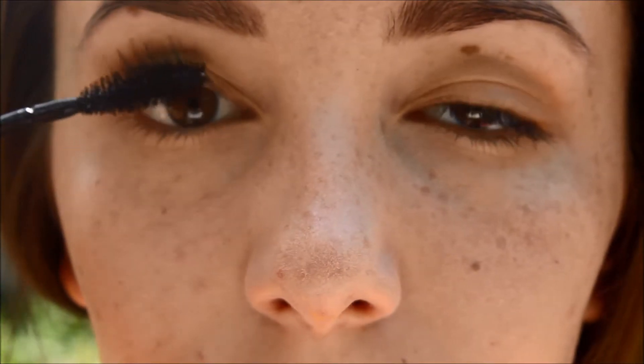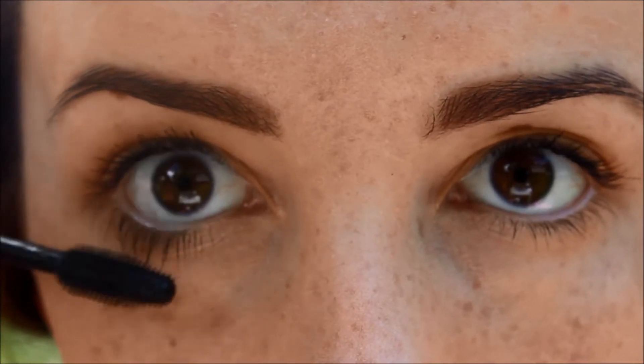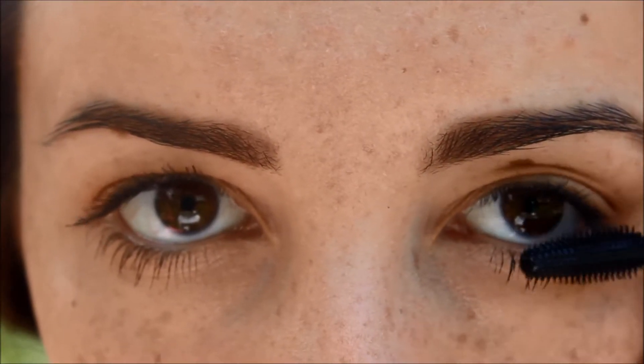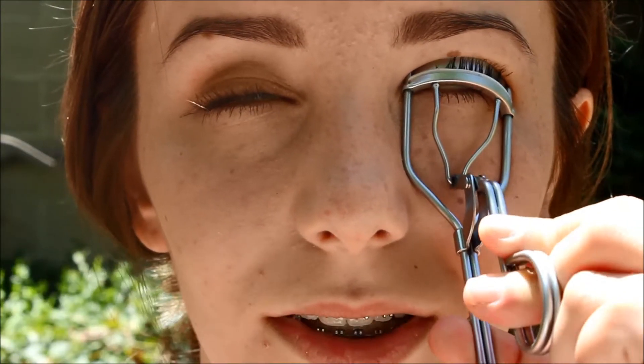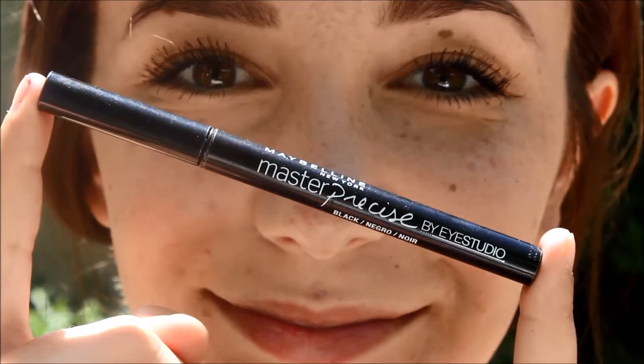Next I'm using Maybelline Mega Plush mascara on my upper eyelashes. For the bottom lashes I'm going to be using the Maybelline Rocket mascara, and now it is time to curl those lashes. After that I'm using the Maybelline Colossal mascara all over my eyelashes.